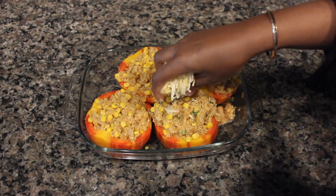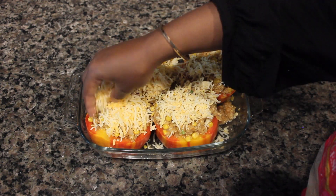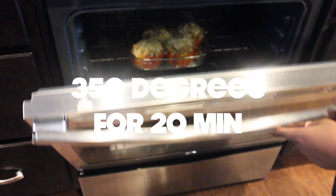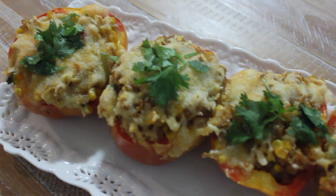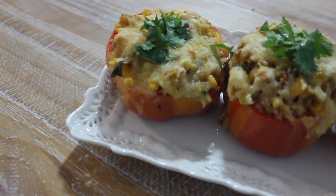At the end, you want to add some cheese on top — I'm using some Mexican cheese, but you can choose really any cheese that you want. Then put it in the oven at 350 degrees for about 20 minutes. This is the final result, guys! I just garnished it with a little bit of cilantro. It came out so good and so tasty.